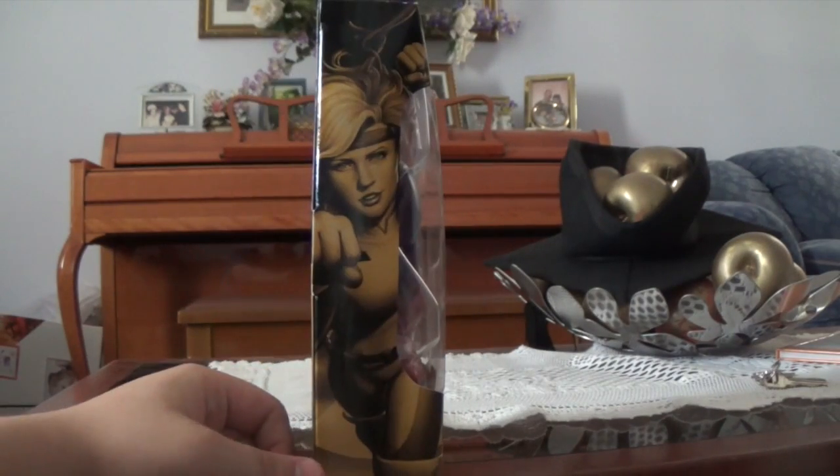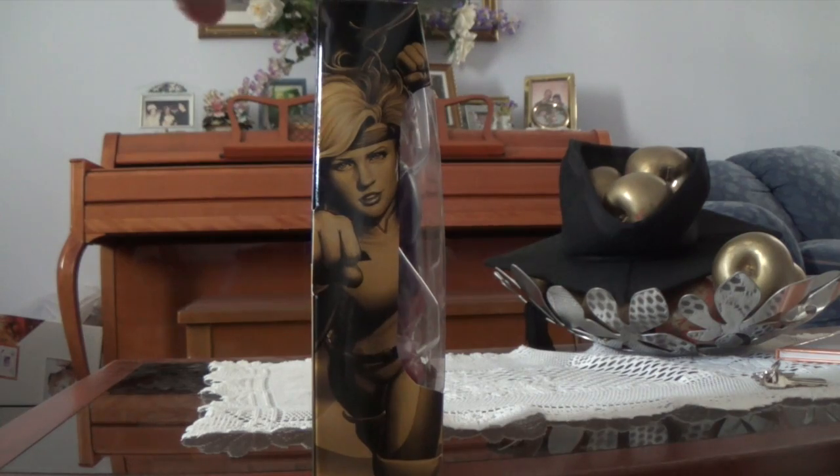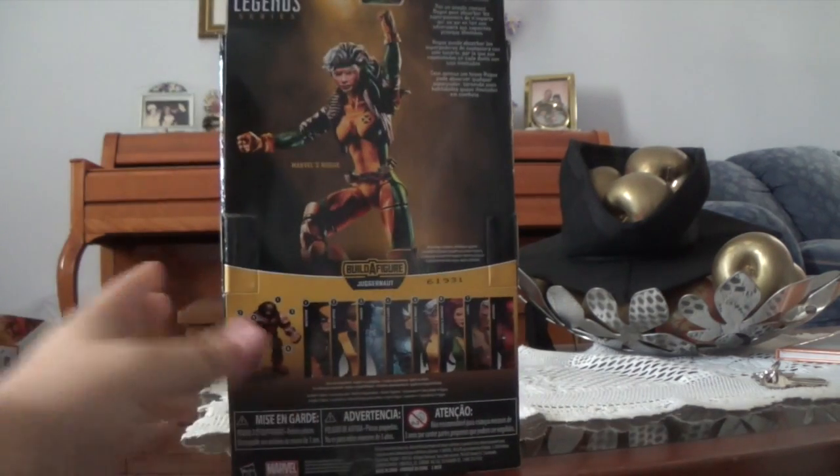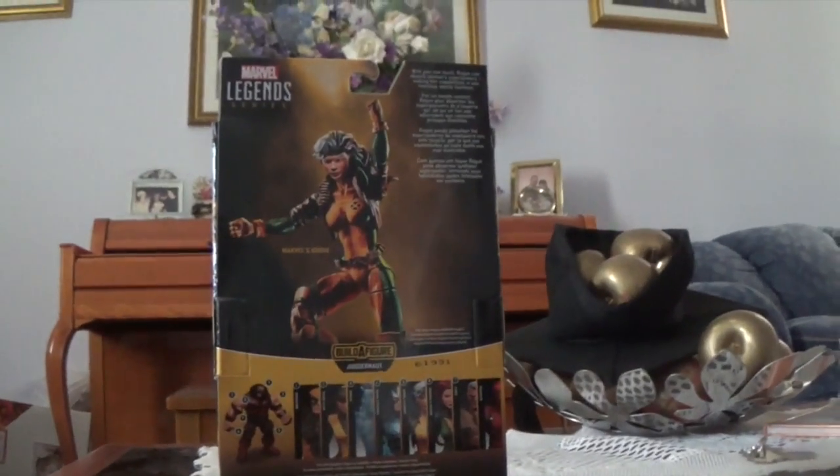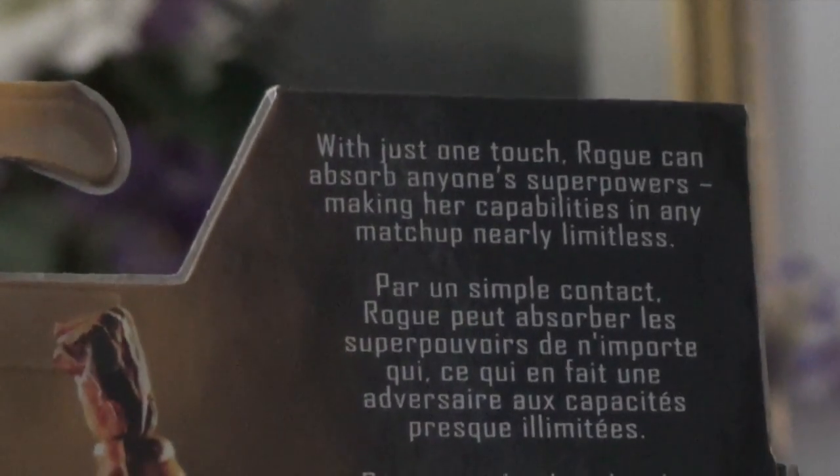Looking on the side, it does have a nice picture of Rogue looking pretty good. And on the back of the packaging, it has a pretty cool picture of Rogue in a cool pose, and there's a bio. If you guys want to read the bio, you can pause now.